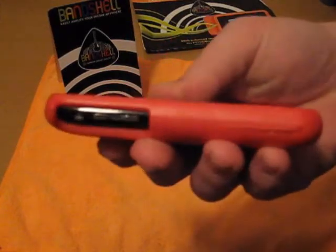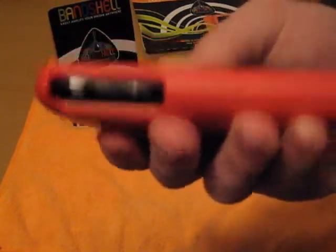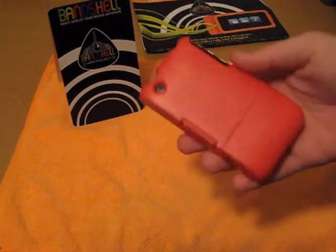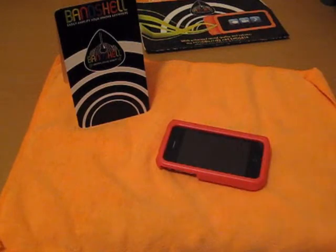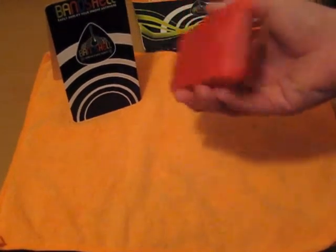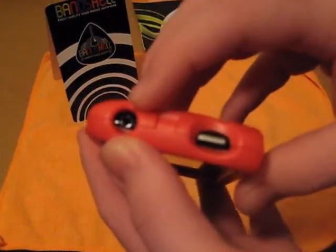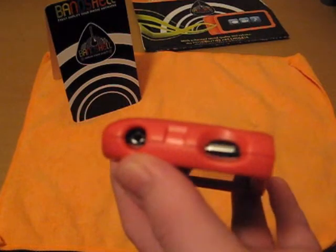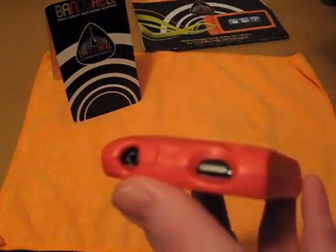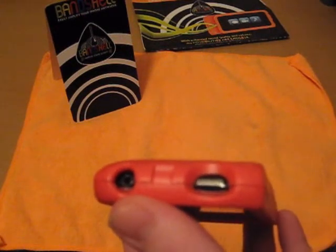Once you get the iPhone in here it does kind of slide around a little bit, but anyway, good drop protection on the corners. The only thing you're going to get is the scratch, but if you're just dropping it here you shouldn't have a problem as long as it's not hitting a corner. Still great drop protection. You also have a nice big open hole for your headphone jack — any kind of headphone jack will fit in there.